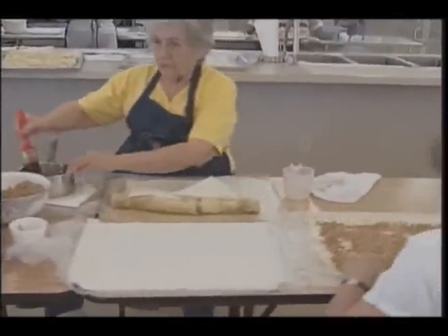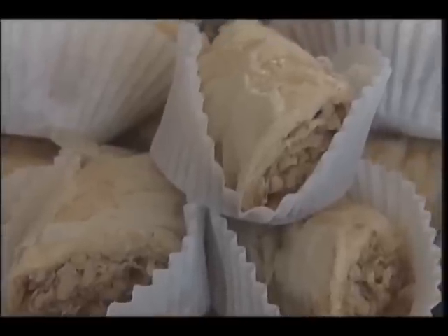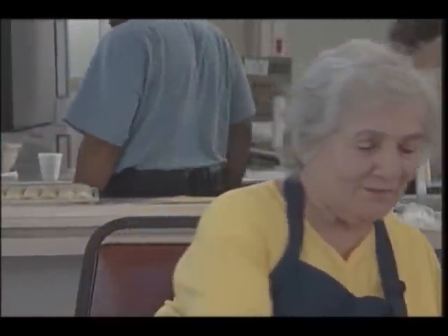The importance of it is that everybody just loves the taste of it, and the Greeks always have something at home made. And if two or three Greeks get together, it's a celebration. At a celebration, you eat, and so we just have a lot of good foods. We just like to share them with the community, and they like it and keep asking for the festival, so we'll do it as long as we can.